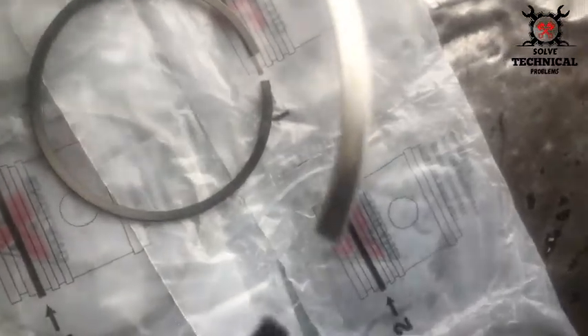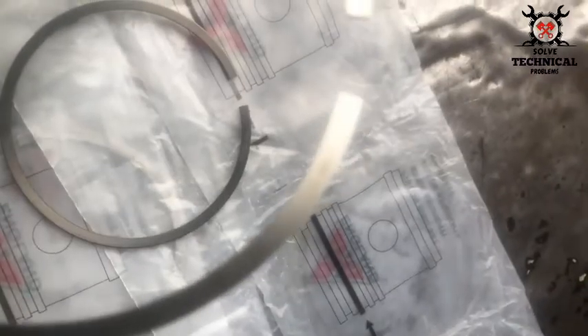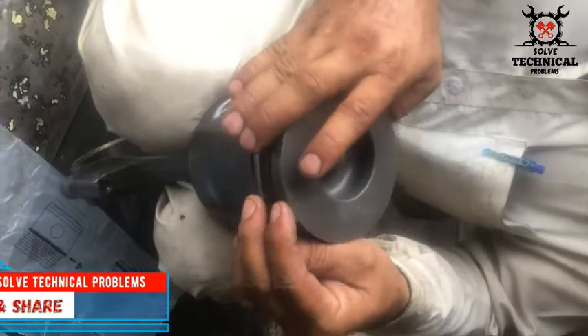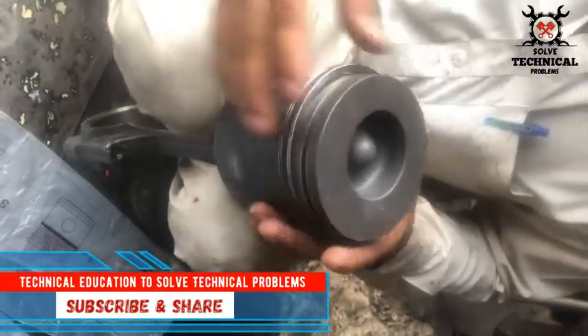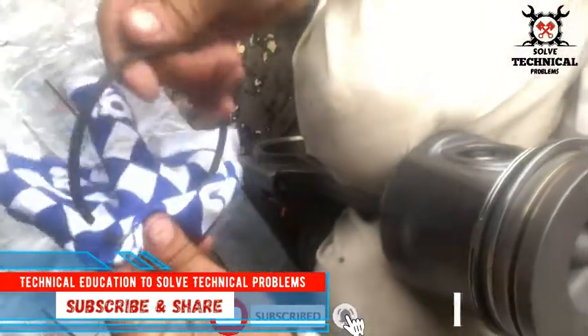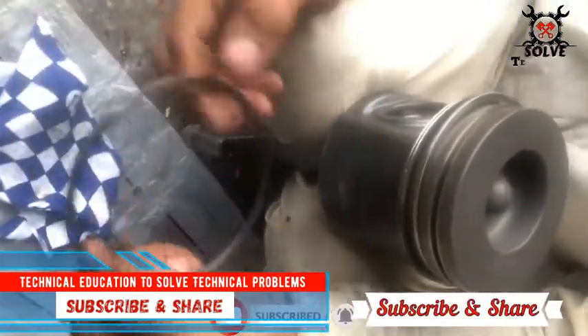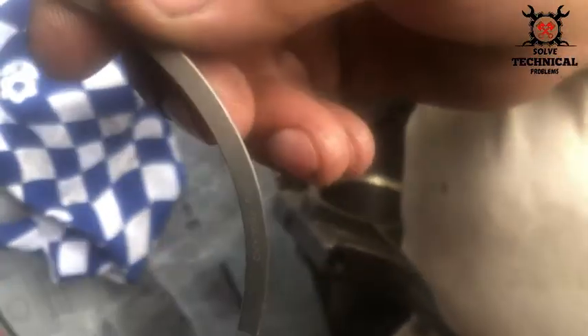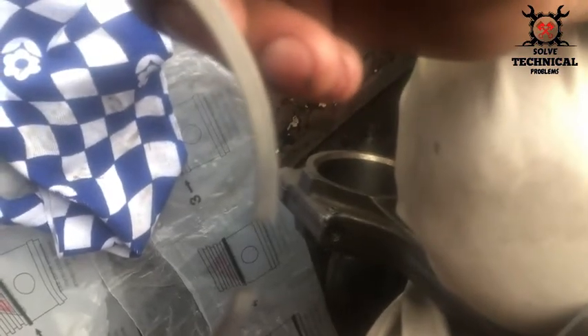The top side will be toward the piston and the plain, non-printed side will be toward the connecting rod. Slowly slide the ring into the piston. Here you can see the print on the ring — the 'top' side.